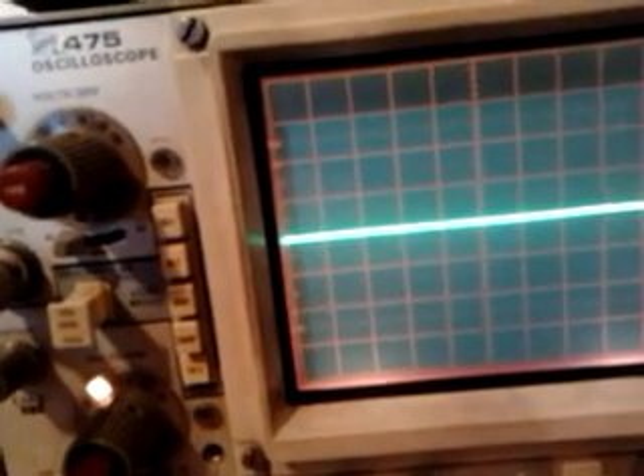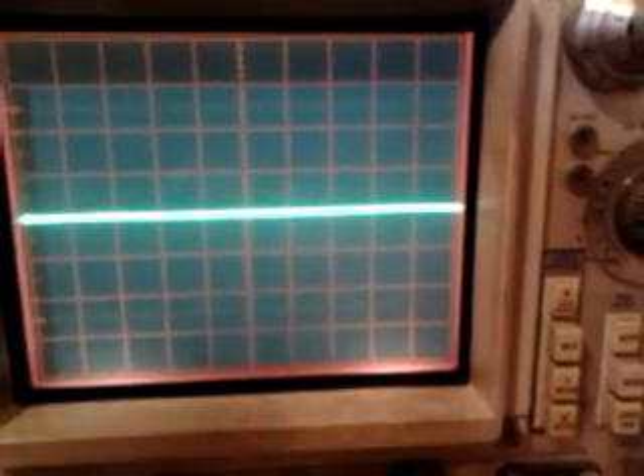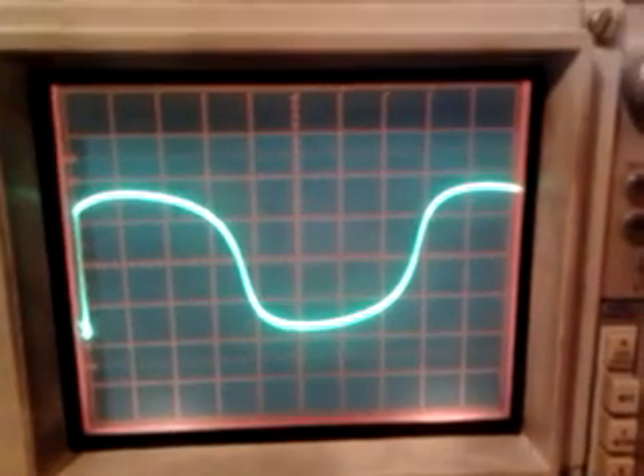The steps I will do are to shift the frequency towards the low band until the ferrosonance effect starts. I am lowering the frequency and I am beginning to listen to the sound. Go on lowering the frequency. There is the first effect.